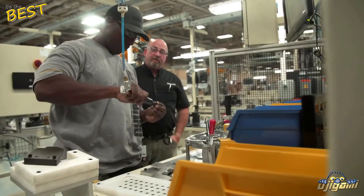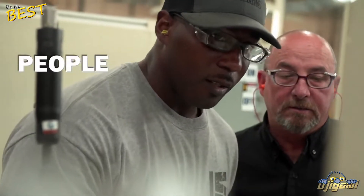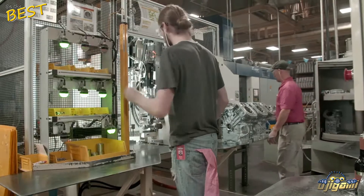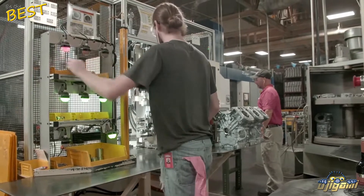The second of the three P's in the Vanguard Manufacturing System is People — those who assemble our world-class commercial engines. For even greater quality assurance, several safeguards are built into the assembly process.